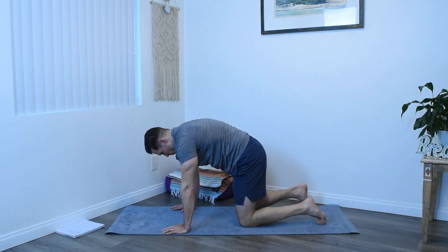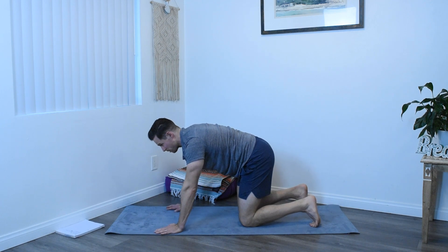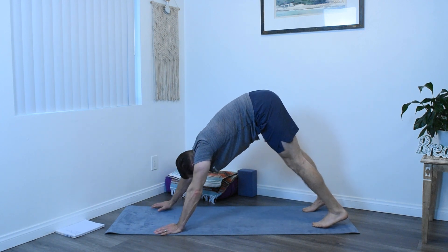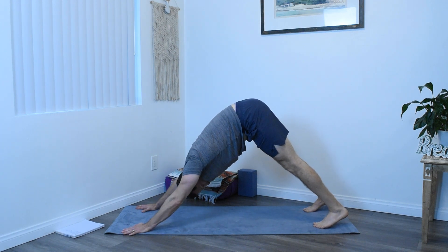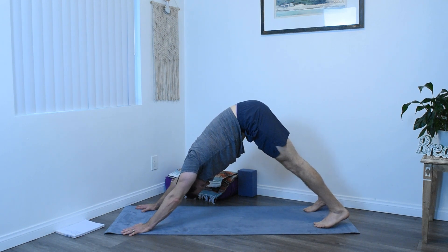Come back to a neutral table posture. Tuck your toes and then press yourself back into a downward facing dog. Adjust your hands and feet position if necessary. Pressing through the earth with the hands, some space between the ears and the shoulders. Pushing the chest towards the thighs. Tailbone lifted, making this A shape with the body. Thighs nice and strong. Trying to reach the heels towards the mat.